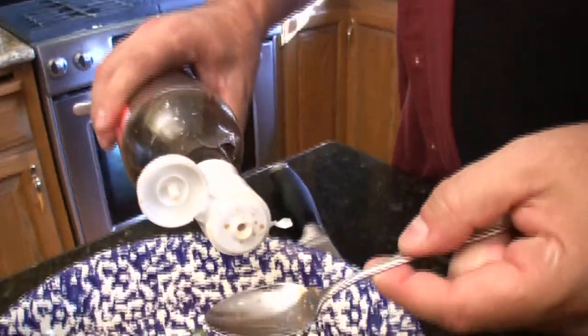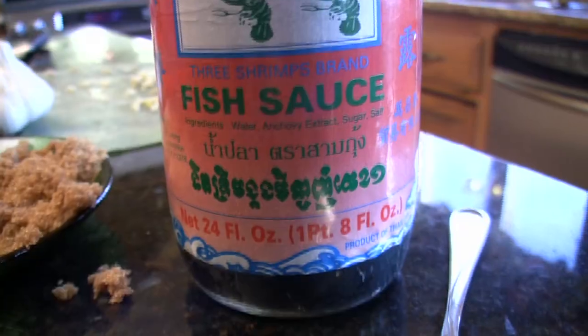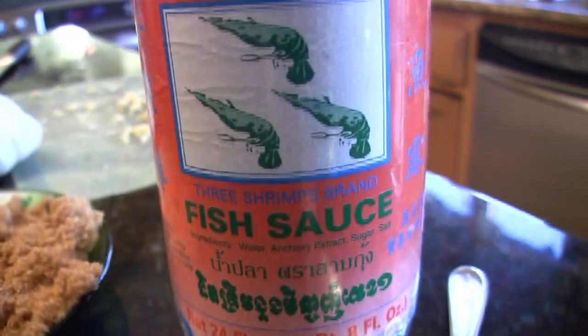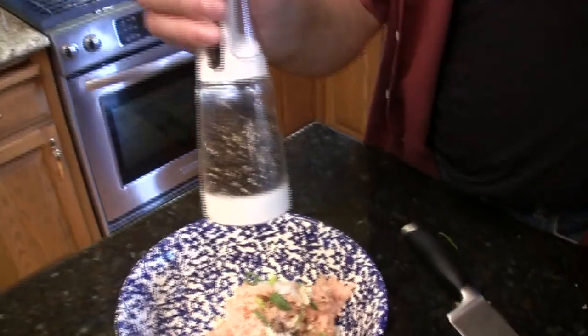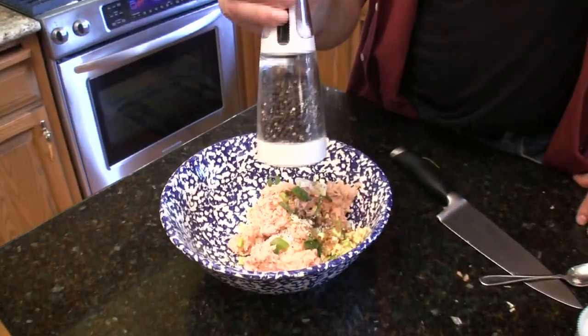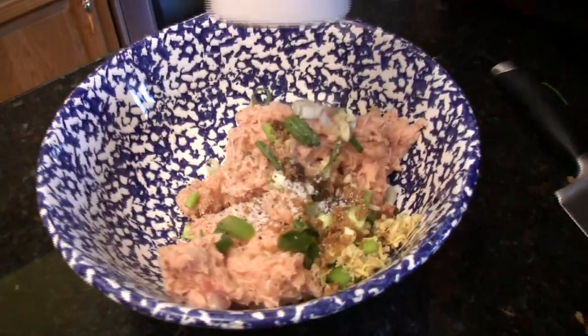We are going to add one spoonful of brown sugar. Then add two spoonfuls of fish sauce — this is in the Asian section of your grocery store. We are going to add a half spoonful of pepper, a half spoonful of salt, and some fresh ground pepper.